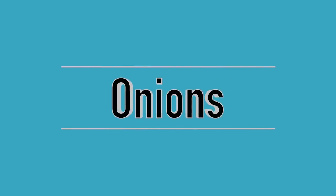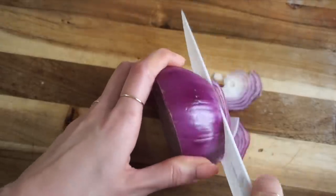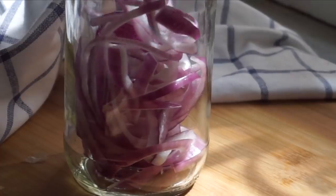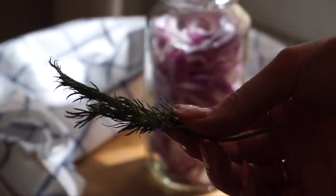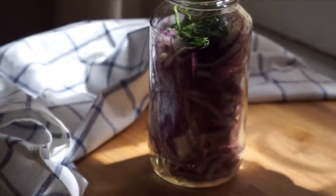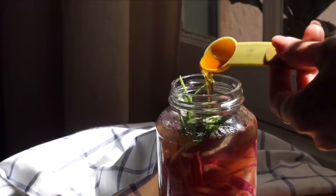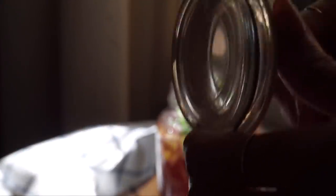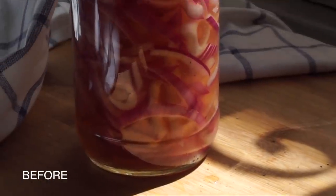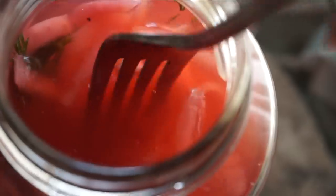Pickled red onions are a food prep staple for me. I make a fresh batch every other week because it's one of the easiest ways to elevate even the most simple dish — whether it's avocado toast or a salad. To make this, slice the onion nice and thin and put it into a clean container with a lid along with apple cider vinegar, salt, maple syrup, and dill. Give it a good shake — measurements are in the description box — and set it in the fridge overnight. It turns a really beautiful bright purpley-pink color.